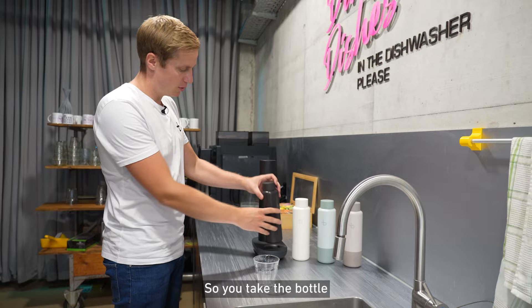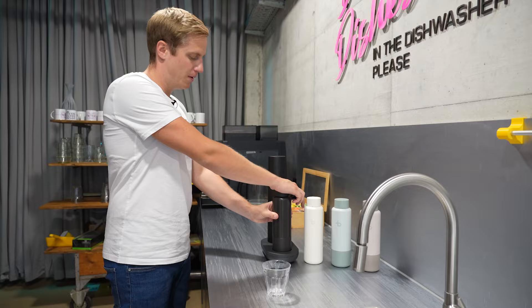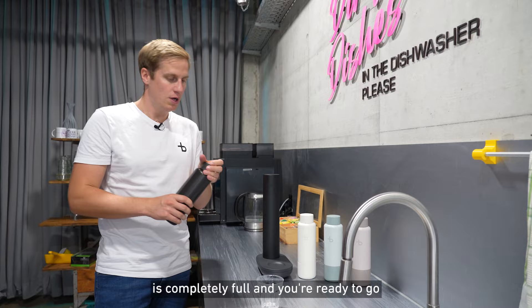You take the bottle and simply push it down here, and the carbonizer is filled back up. As soon as the noise has stopped, you know the carbonizer is completely full, and now you're ready to go and produce your own sparkling water wherever you like.